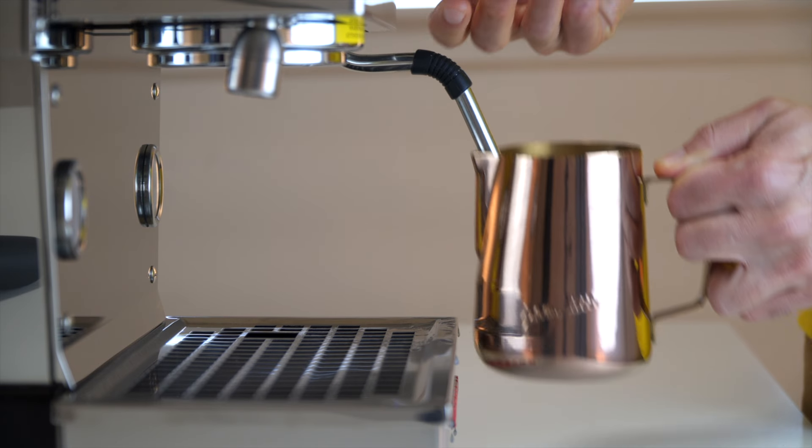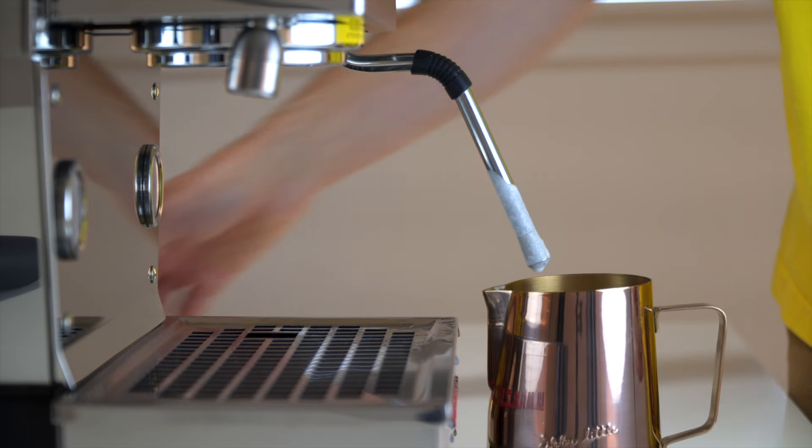Don't allow any dead time between feeling that end temperature and turning the steam wand off, especially in small pitchers with small volumes — things progress very fast. Even a second or two can put you way off temperature. After you turn the steam wand off, lower the pitcher, wipe the steam wand, and purge it again. Full circle recap: purge the steam wand, get the pitcher on the steam wand about a third of the way off the side, rest the steam wand in the spout, and tip about half to two-thirds beneath the milk surface.